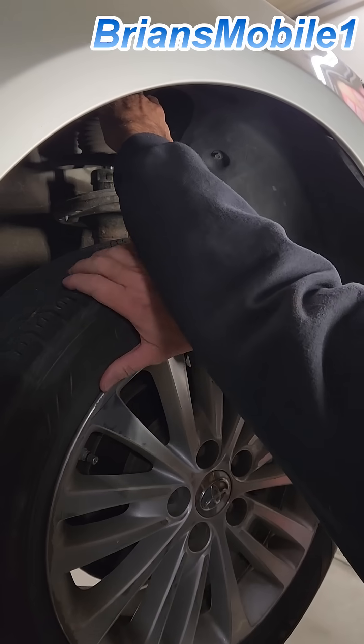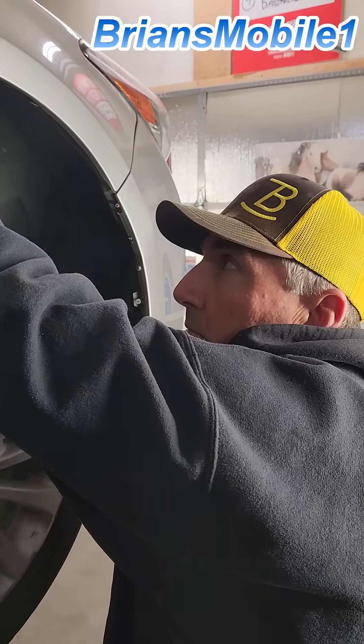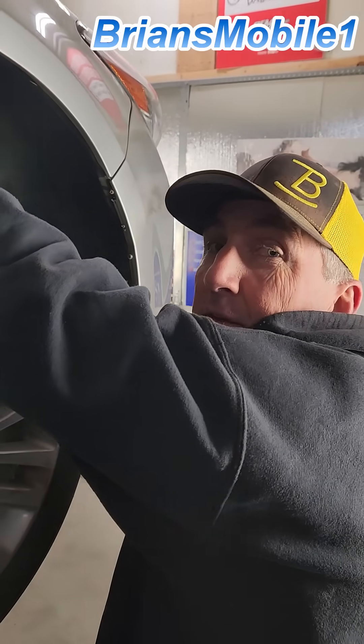Checking wheel bearings here. This side's a good one. Can you feel that? Let's go to the other side.